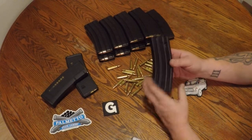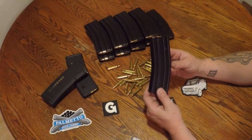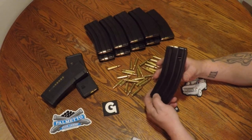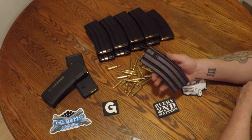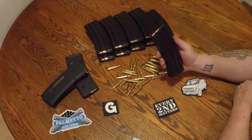I'm pretty happy with these so far. I paid $6.99 for them. The best deal I saw was $7.99 if you bought 10 with free shipping. I paid $6.99 and $8.50 for shipping, so I saved a little money over the best deal I've seen at PSA to date.